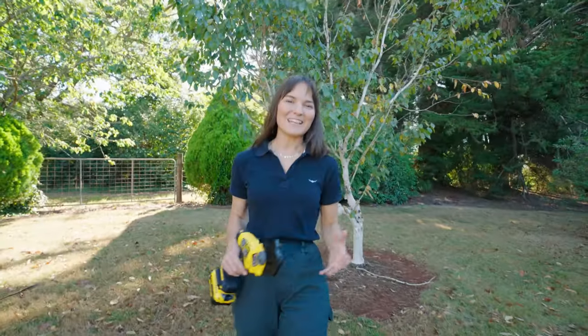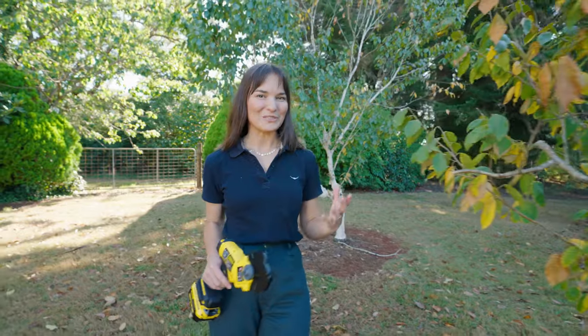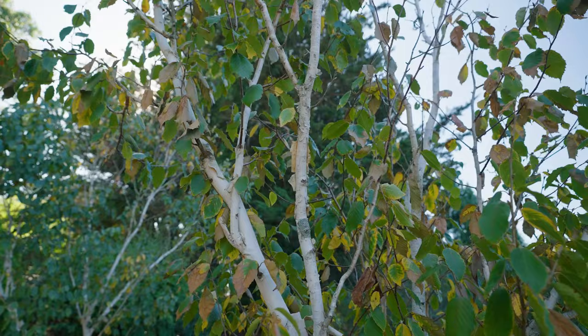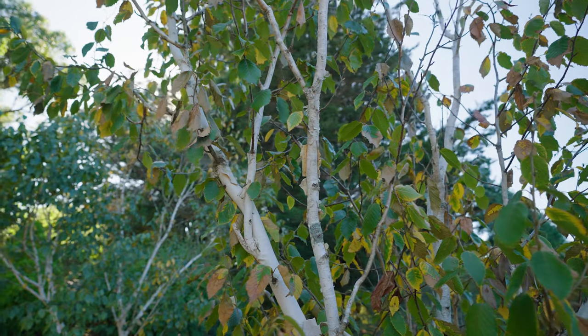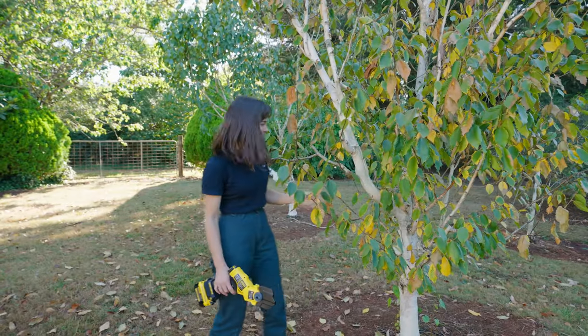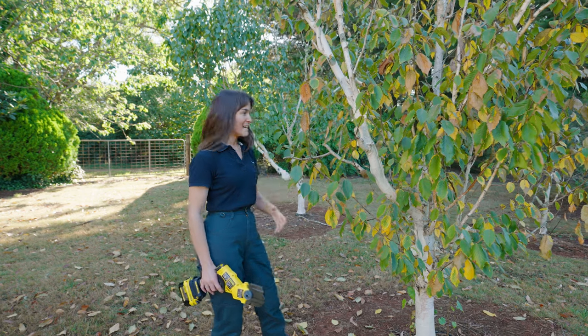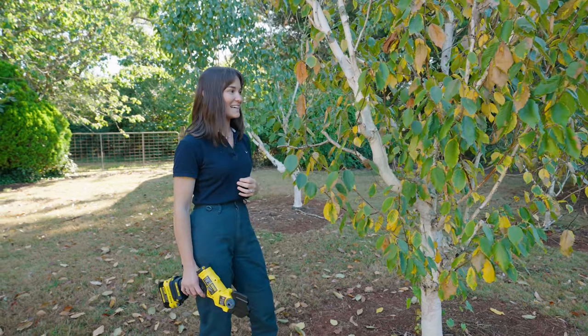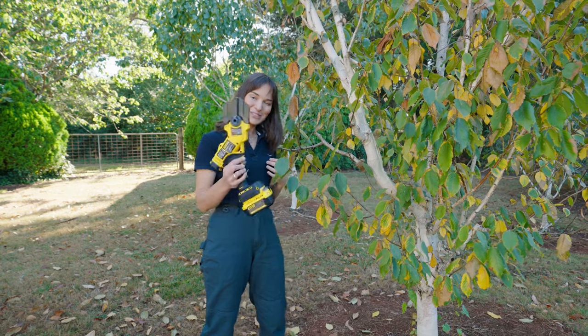First up is to tackle any unruly bushes or even trees, and we have this beautiful plant here — it's a birch. Overall it has a good shape, but we can improve on it by removing a few of these branches, which will allow for better aeration. By pruning some of these branches off it will allow for a better shape later in the year, and I've got the perfect tool to do the task.